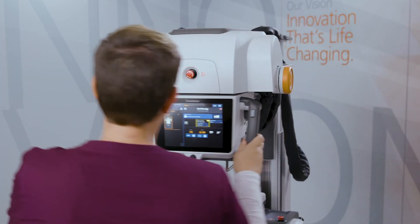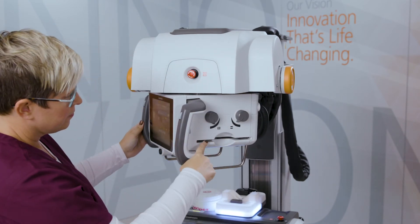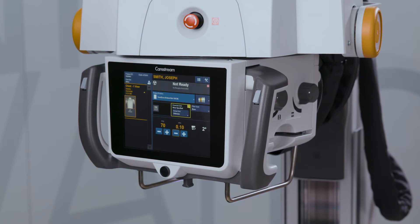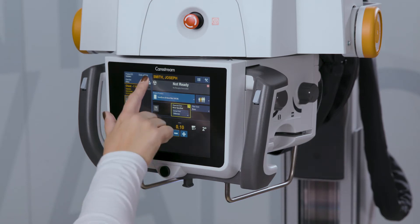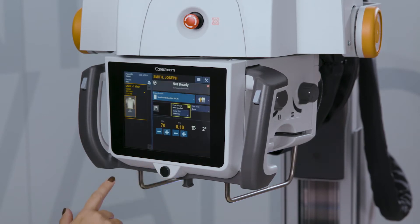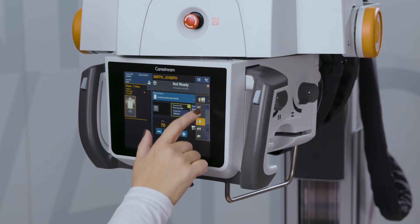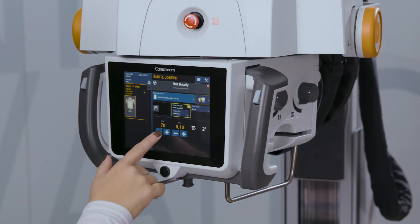There is a slot for additional filtration and a space beneath the collimator for an optional DAP. The tube head display has many of the same functionalities as the main user interface and thus becomes a secondary work zone. Techniques can be adjusted or copied from a previous study, images can be previewed, and exposure settings can be adjusted.